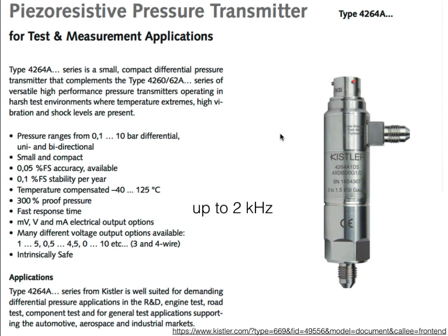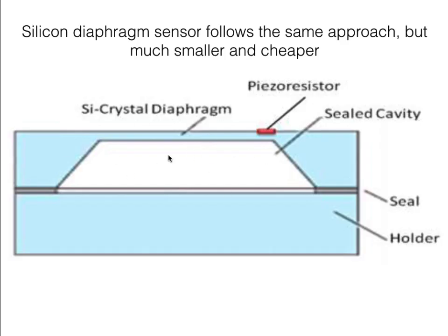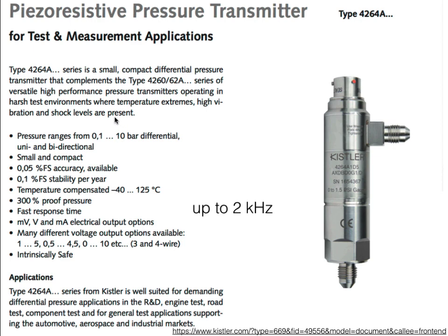Here's a practical example of a Kistler pressure transducer using piezo-resistive technology, and the characteristics of that transducer. It has two ports for differential pressure detection, and these transducers are typically pretty fast — this one has a resonant frequency of two kilohertz, so we can detect fairly rapid changes in pressure.